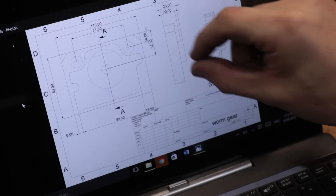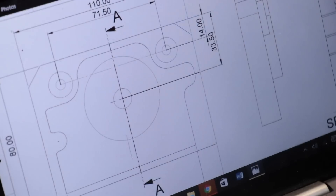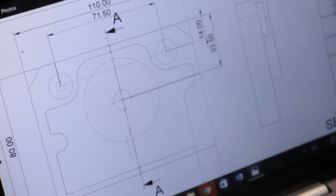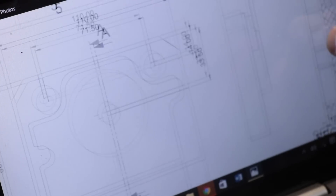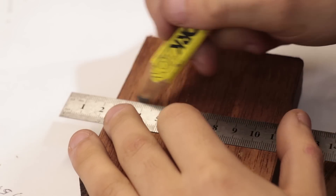With the wood cleaned up, I'll load up the part drawing and then sketch it onto the blank. The overall dimensions aren't too critical because the part is going to be oversized since it is a casting, so doing it this way is pretty straightforward and pretty quick.